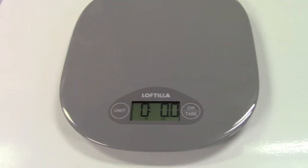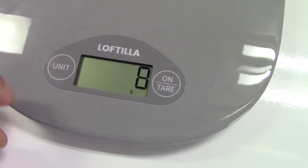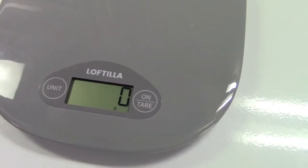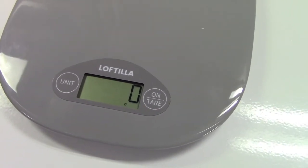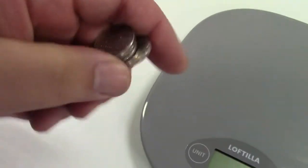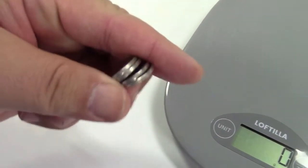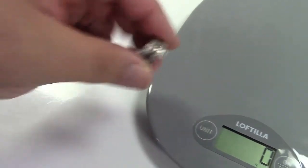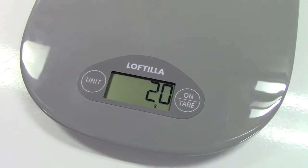So that's all fine and good, but what about the accuracy of it? I'm going to press the unit button and go over to grams — it shows zero because there's nothing on the scale. Here are four U.S. nickels. Each nickel weighs five grams, so when I place these on the scale we should get twenty. Twenty exactly. Perfect.